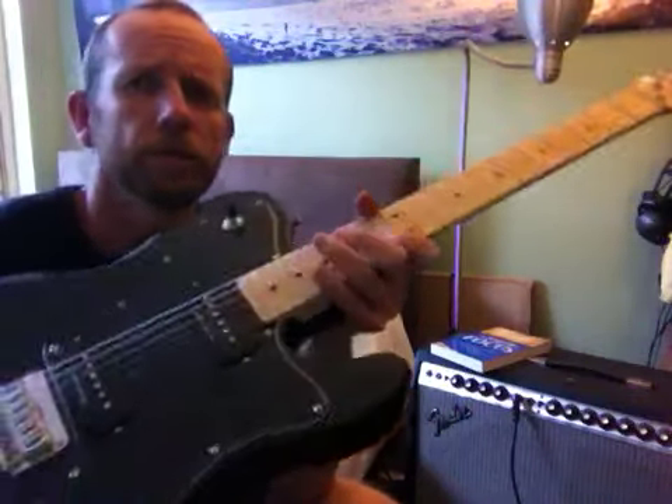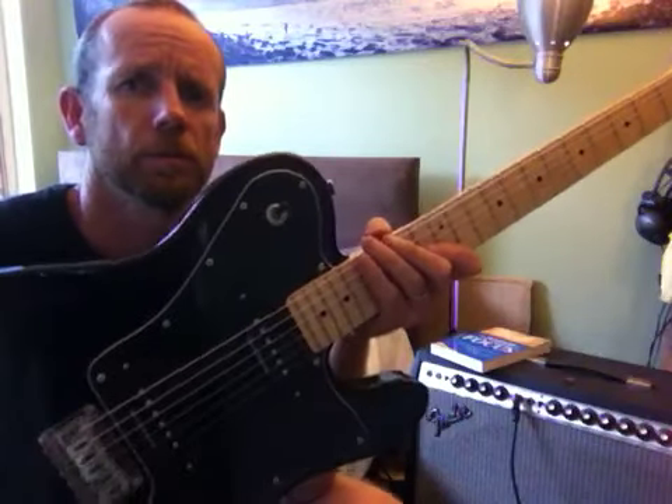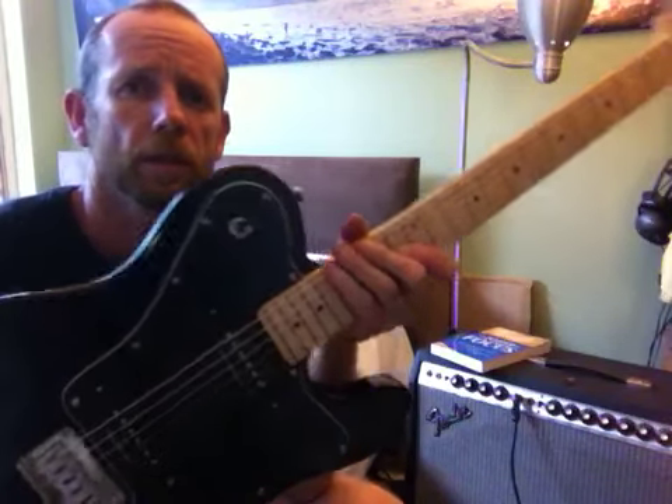It's a good guitar this — solid feeling. Probably weighs about the same as my American Standard Telecaster that I've got.